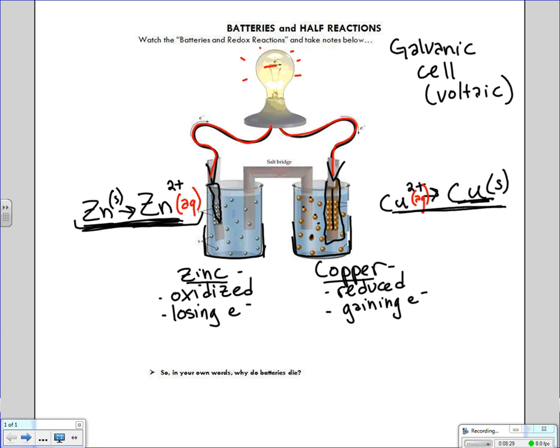I'd like you to pause the vodcast and in your own words answer this question: why do batteries die? I just told you the story about what happens to the appearance of the zinc metal over time and what happens to the appearance of the copper metal over time. Answer that question in your own words, then come on back to the vodcast when you're done.